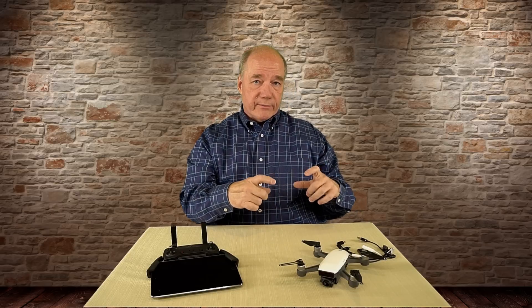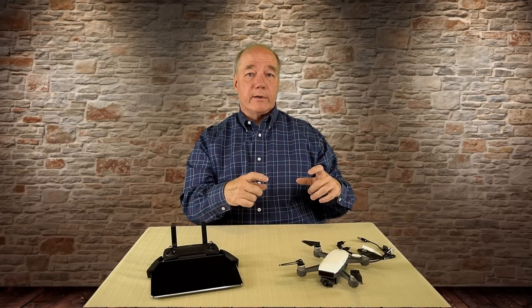Wi-Fi is either 2.4 gigahertz or 5.8 gigahertz. If you're using your phone, you're making that Wi-Fi connection to the quad, but the transceiver inside the phone — the actual transmitter and antenna system in there — is not that powerful. It just has to be that way by the FCC's regulations. So it can only broadcast that Wi-Fi signal so far, which really limits how far you can fly.